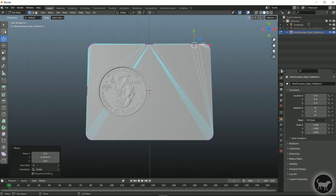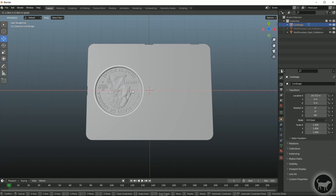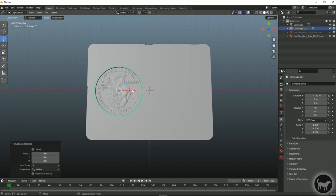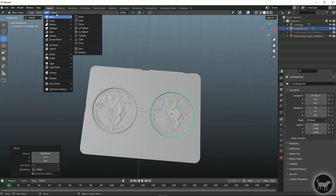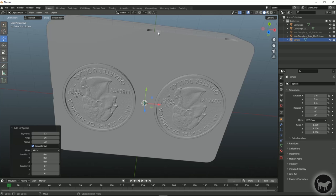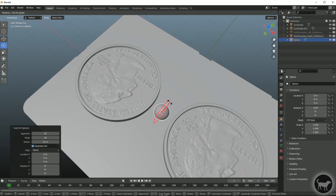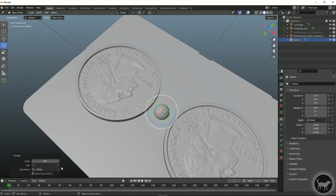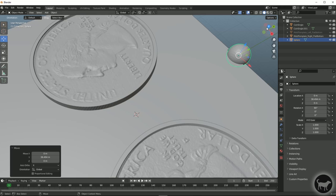I'm going to do this twice — duplicate it and move it to the other side. Then come up to Add Mesh, UV Sphere. The diameter of the sprue hole is 7 millimeters, and since this is the radius, that's 3.5 millimeters. I'll rotate it 90 degrees so the hemisphere is facing up, then bring it to the top. Now I'll go into top view, back into edit mode, select faces, use see-through mode, and use Extrude Region.